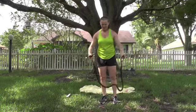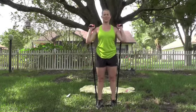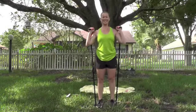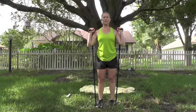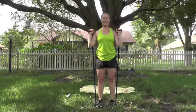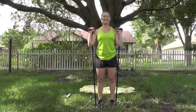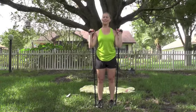We're going to calf raises. Step on the band with both feet just like we set up for our squat, pull it up. Here's a little secret — put your toes on it because your heels are lifting, so you don't snap yourself. Squeeze that calf as you come up — this is just adding some resistance. Control it down. 10 more — abs tight, chest up. Last one.